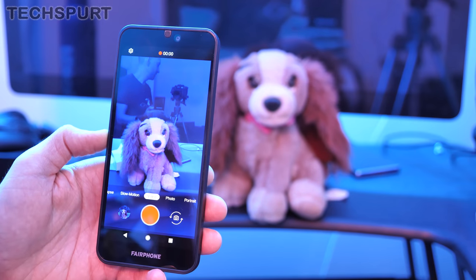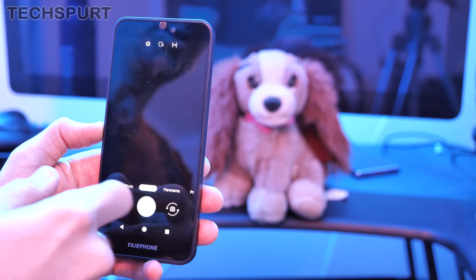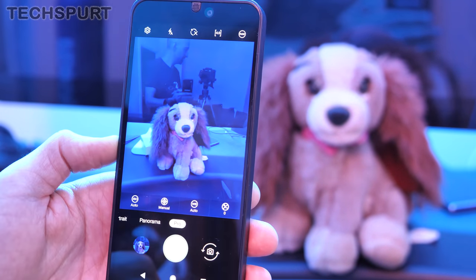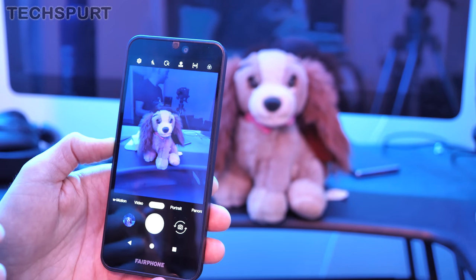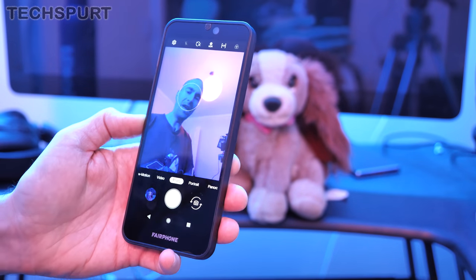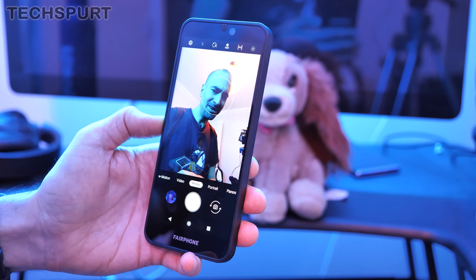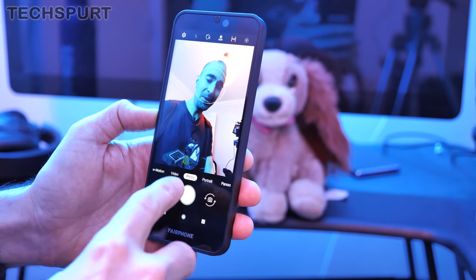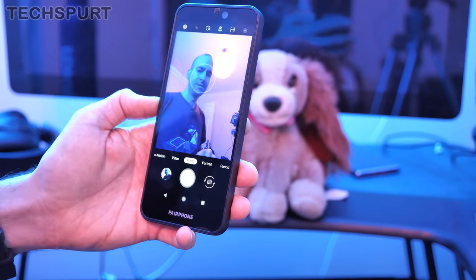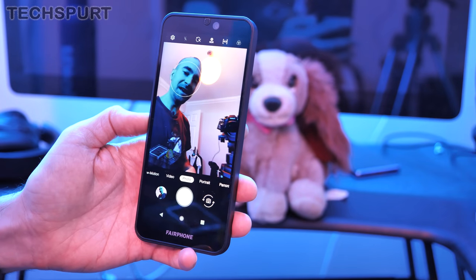There's no optical image stabilization — it's all digital — but hopefully you should shoot some nice home movies. Slow motion and time-lapse are on board as well, plus Pro manual controls letting you adjust white balance, shutter speed, and all that kind of stuff. It'll be very interesting to see what quality photos and videos you get. There's also an 8-megapixel front-facing camera at f/2.0, though it doesn't seem to be dealing particularly well with studio lights. You also get portrait mode using the front-facing camera. I'm not expecting a huge amount out of the camera tech, so stay tuned for the full review.